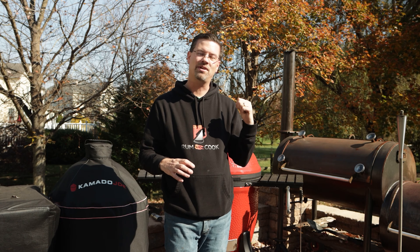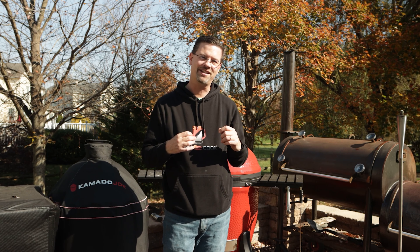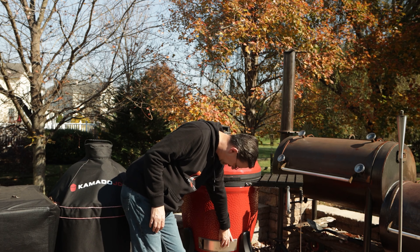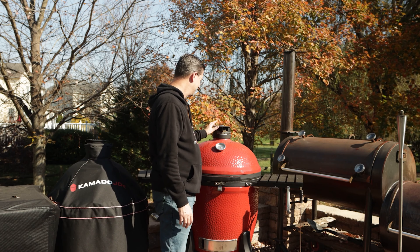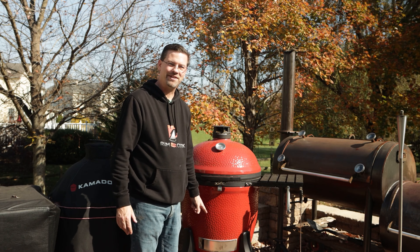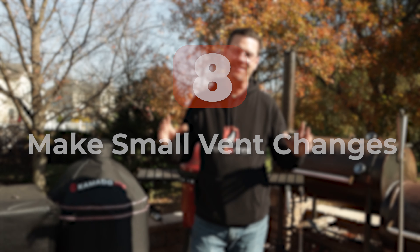Things cook a lot quicker in a Kamado Joe than on other options. When you cook a chicken, it's going to be some of the juiciest chicken you've had. There is almost no airflow when we're dialed in — maybe one inch open on the bottom and halfway on the top — and sitting around 325–350 degrees. These retain moisture very well because we don't have much air movement drawing moisture away from the meat. So make sure you spend a little bit of extra time heat soaking, because your final product is going to turn out that much better.